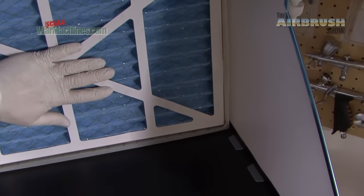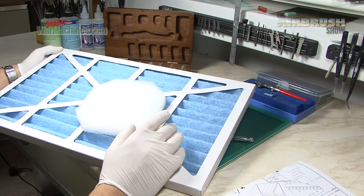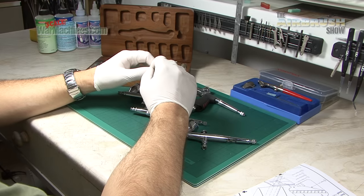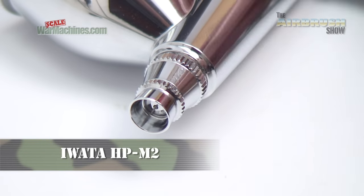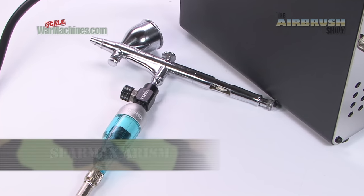There are a lot more expensive extractors out there, and this sits comfortably in the middle price range. That's all for now from the Airbrush Show — we hope you've enjoyed it. Stay tuned for more how-to guides from Scale War Machines. Bye for now.